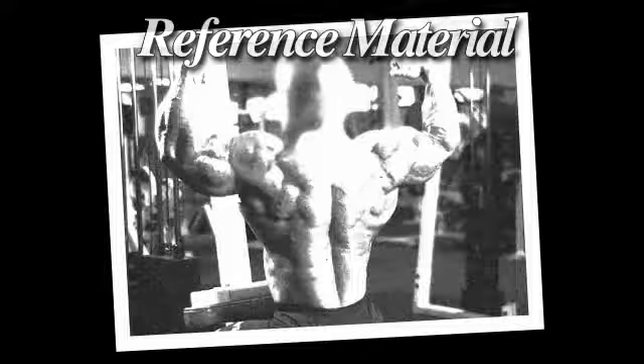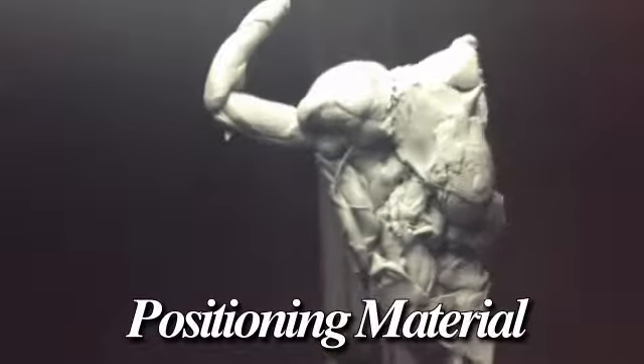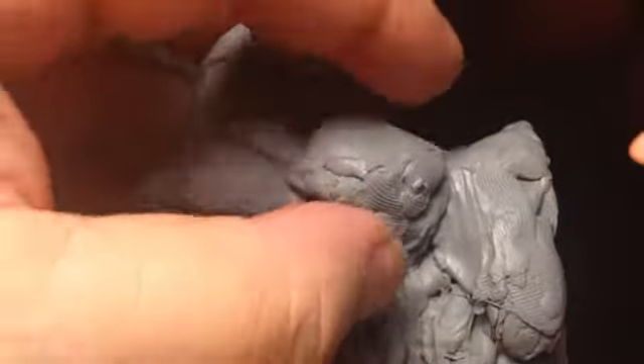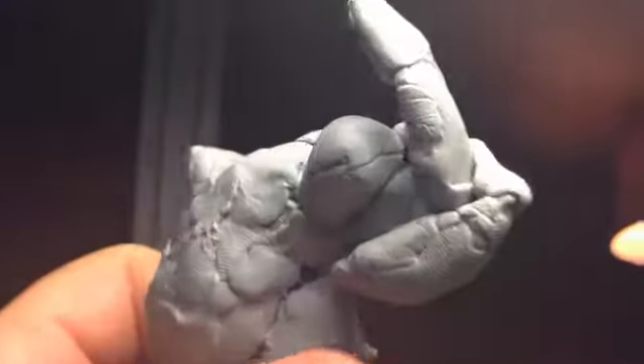First thing I did was I got some reference material off the internet — a lot out there. And then I just started throwing some CX-5 around basically, just trying to get a very rough version of the torso. CX-5 when heated up can be changed and morphed into pretty much whatever shape you want, depending upon the temperature. It's great material, I love this material. I wish I had it a long time ago.